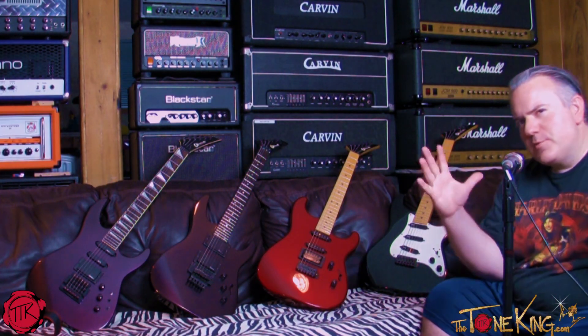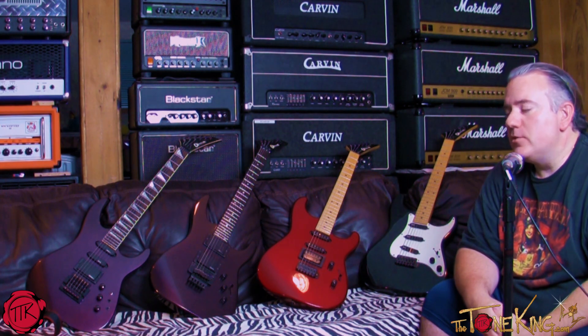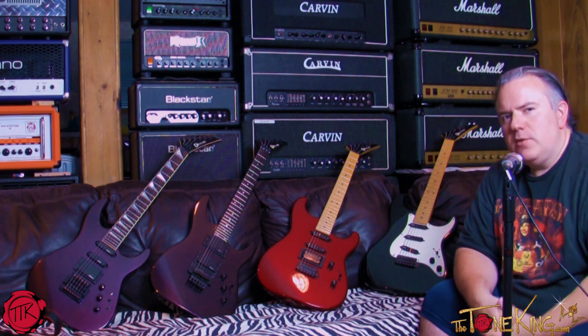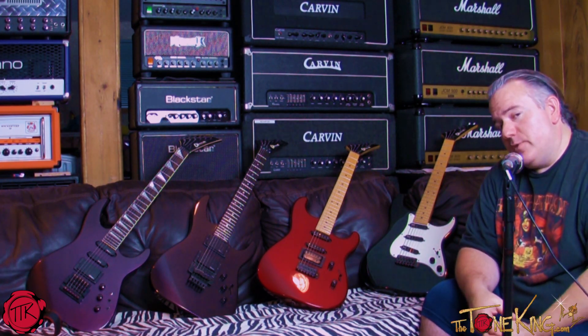All right, boys and girls, welcome back. Tone King here, coming at you live from Studio B again. What I'm going to do is talk about some of my vintage Charvels and tell you everything I know about them. So if you're into Charvels, maybe you'll find this video interesting.